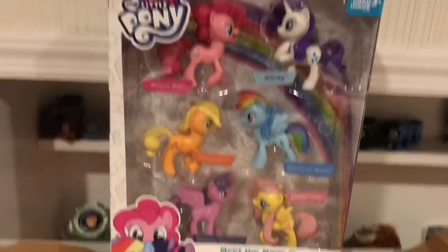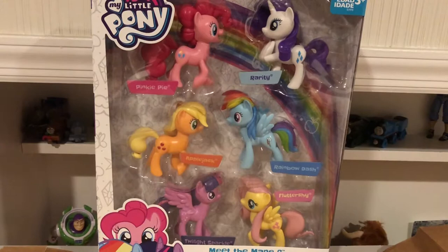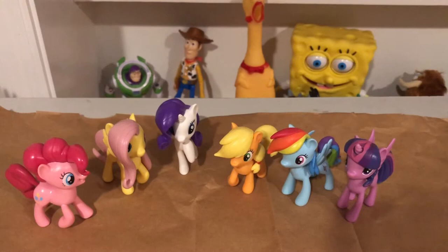Hi there YouTube, it's your boy Jeffrey and today we're gonna do a review on the Meet the Main Six Ponies collection. Let's not waste any more time, let's just get to this review. So now they've been pulled out of the box and I can now review them more easily.